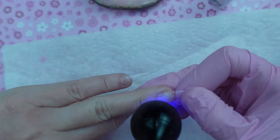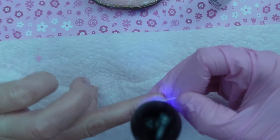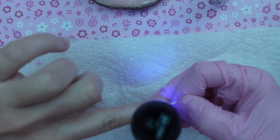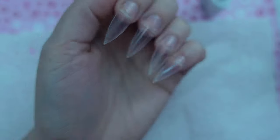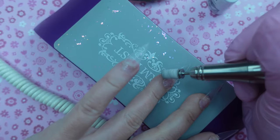I applied it as a base coat — put it on all my nails and then cured it in the lamp for a full minute. Now I'm using it to glue on my nail tips. I got these tips off of Temu and I have a whole nail haul coming from Temu. Here's what they were looking like after they've all been applied, just taking my e-file and filing down the tips to make them more flush to my natural nail.